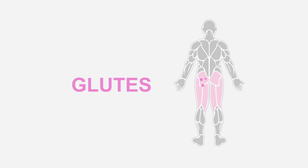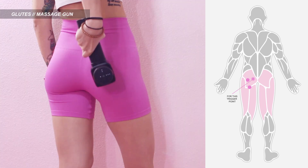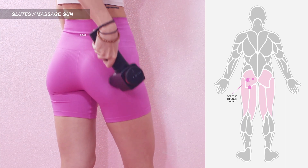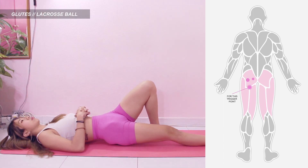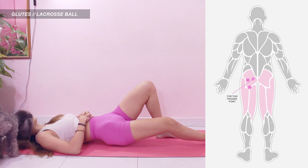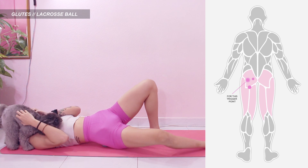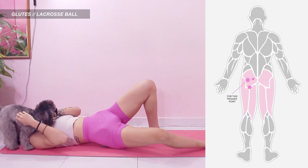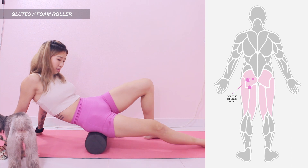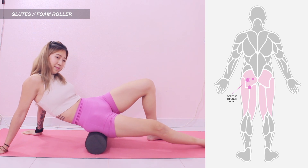Starting from glutes, these are the trigger points to massage. For massage gun, it's pretty easy — just place the gun on the trigger points as shown in the picture on the right. You can also move it in circular motion. For lacrosse ball, lie down and place the ball on the trigger point. Keep your knee slightly bent for the leg you are releasing to keep it relaxed. Shift the ball in for the inner trigger point. For the outer point, keep the knee bent and tilt your leg sideways to hit it better. For foam roller, you can sit on it, roll back and forth to hit both trigger points. For the outer point, tilt your body sideways and keep your knee slightly bent for the leg you are releasing.